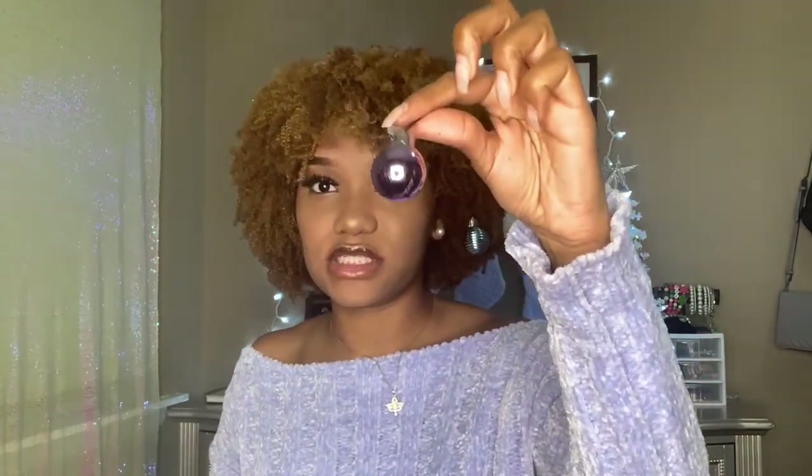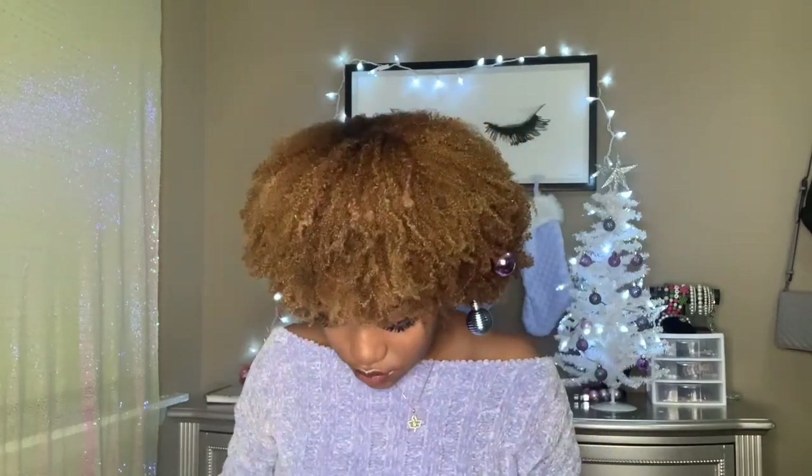The ornaments I have: I have this shiny purple one, this little matte gray one, the blue one. I'm just going to stick them in my hair. With installing them, I'm not just sticking it straight in — I'm actually opening the bobby pin up a little bit and then just sliding it into the hair.